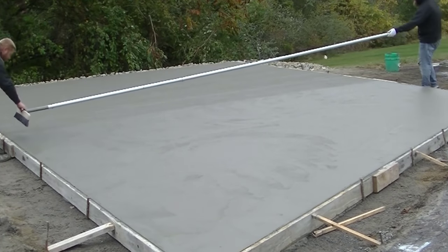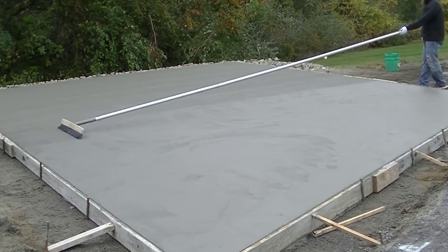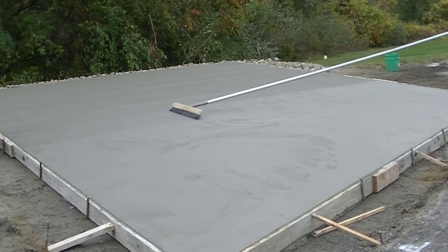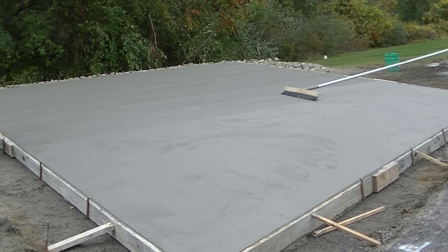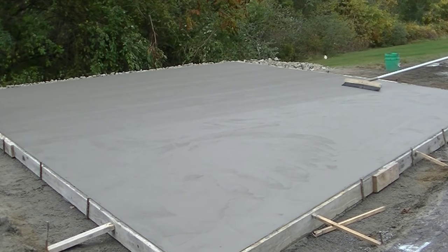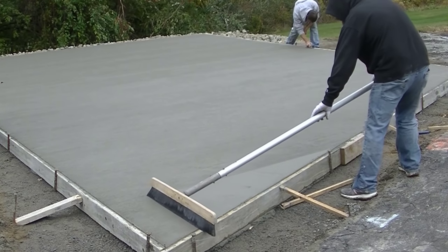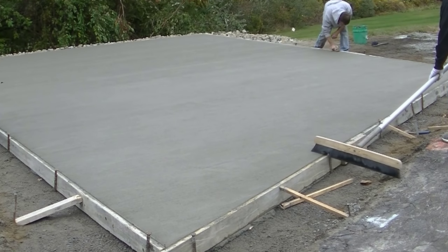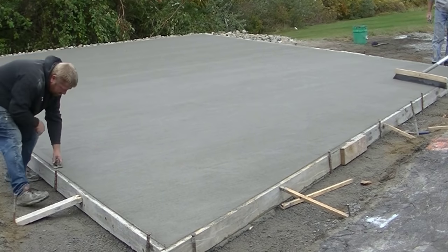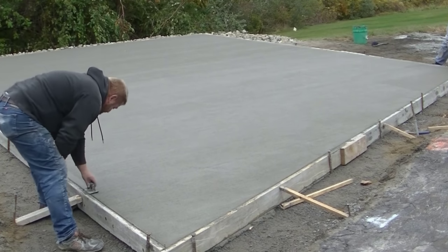If you want to learn how to do slabs like this, I have my private training down in the description of the video below. On desktop there's a 'show more' tab; on a cell phone there's a drop-down arrow on the right below the video that brings up all the description and notes. Down in there I have my Concrete Underground training and also a separate concrete slab course that trains you how to do a concrete slab just the way we do. There are all kinds of different trainings showing you all the different methods we use to do concrete slabs. Check both out and figure out which one's best for you - they're both really good.